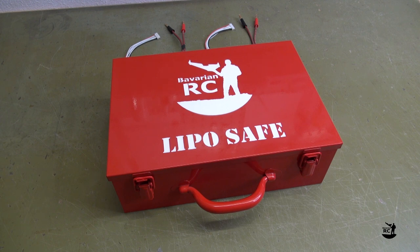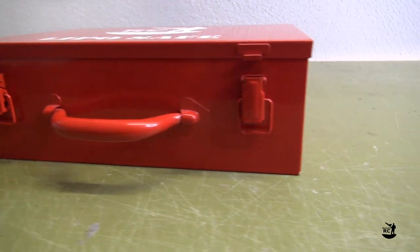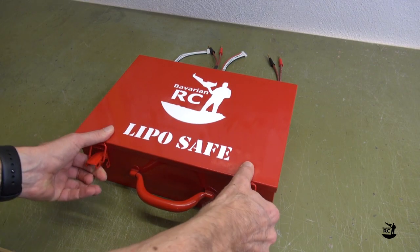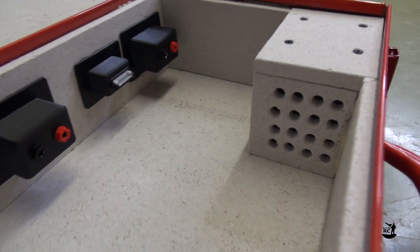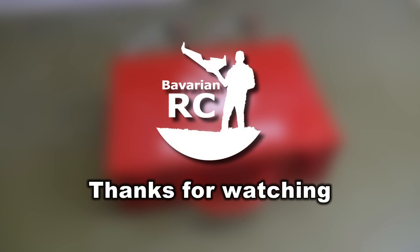I have never tested the LiPoSafe with a real LiPo fire, but as it is based on several proven designs, I am fully confident in its reliability. Nevertheless, always remember when building and using your own LiPoSafe, this is fully at your own risk. Thanks for watching Bavarian RC — see you next time!